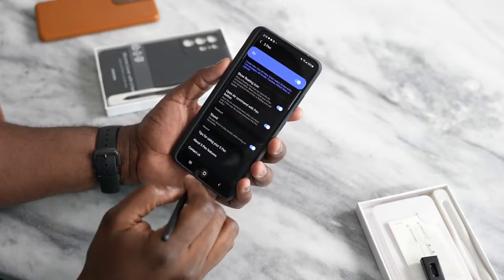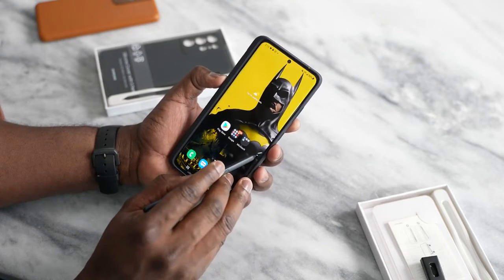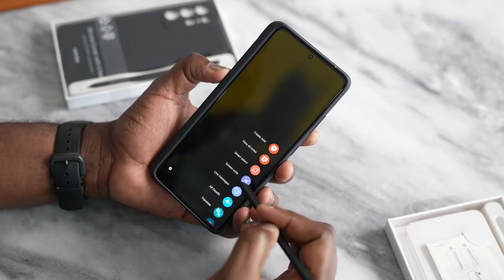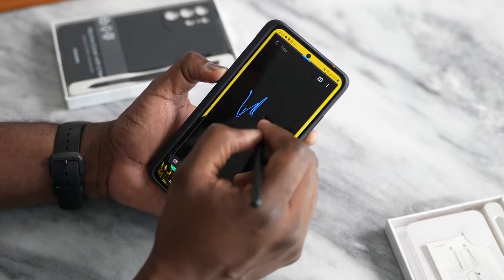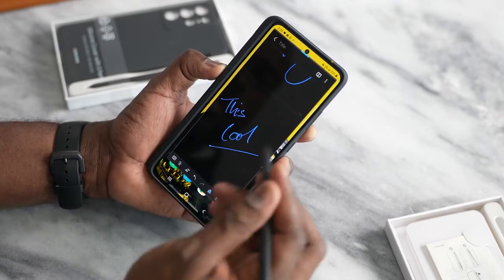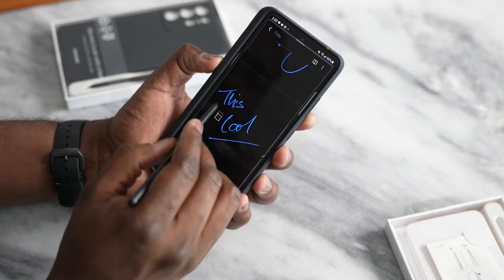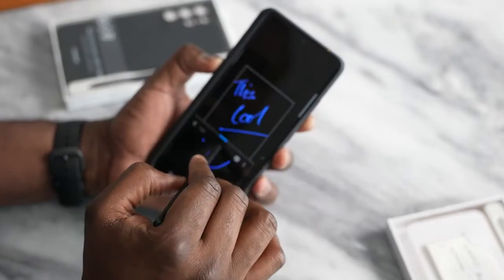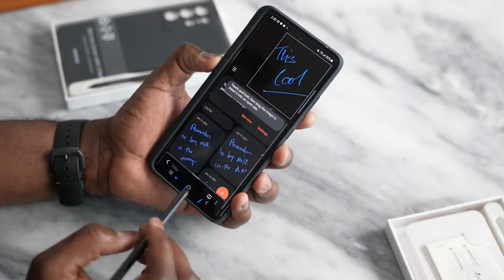There are a ton of things you can do with the S Pen on the Galaxy S21 Ultra. You have that quick access menu for the S Pen, which you can tap to bring up. You've got a list of items — you can create notes, write, and draw. You can view all your notes directly, and use the Smart Select tool to select something you've written and save it or do many things with it. You can also pin content to your screen.